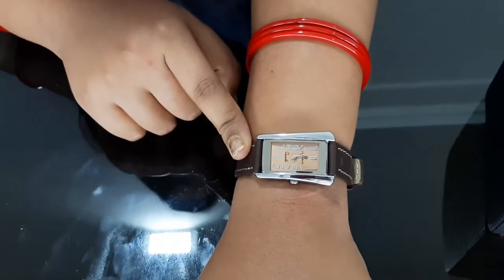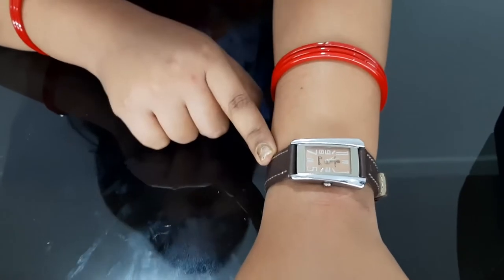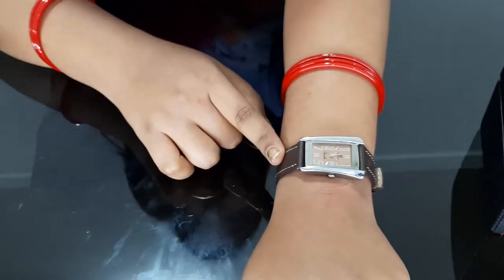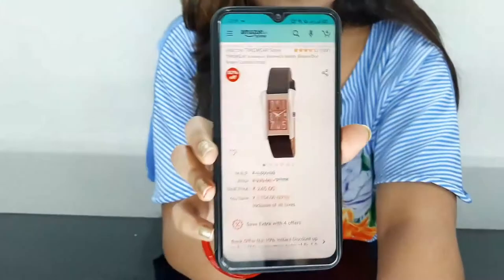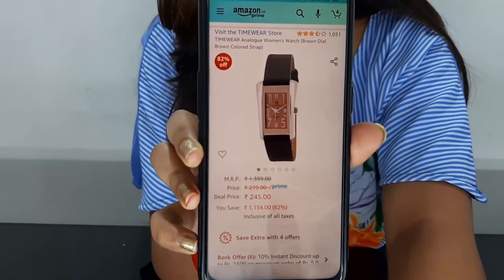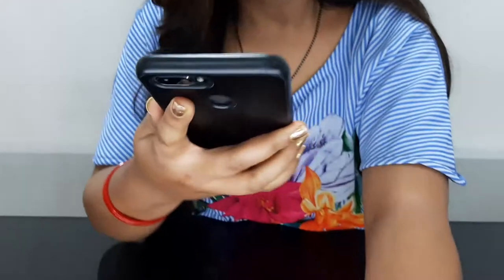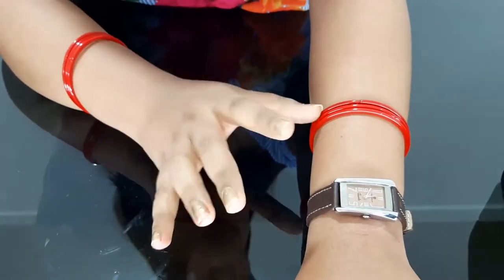This product has been very much appreciated on Amazon. I showed it to my husband and we both decided to review it — if it was good, we would share it; if not, we would skip it. When we saw this product, it was very good, that's why I purchased it. You can see it on Amazon — the price is only ₹245, which is a very affordable price. You are getting so much value at this price.